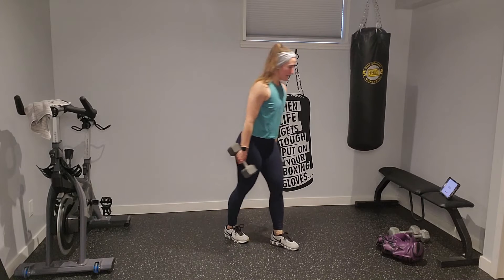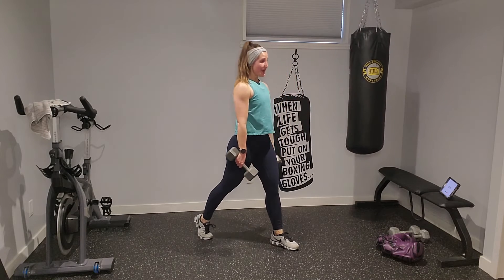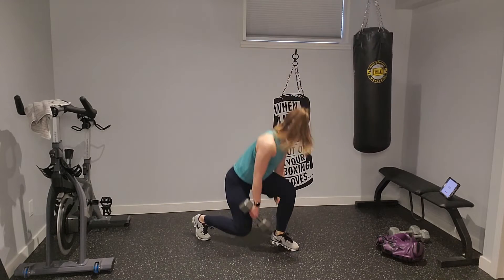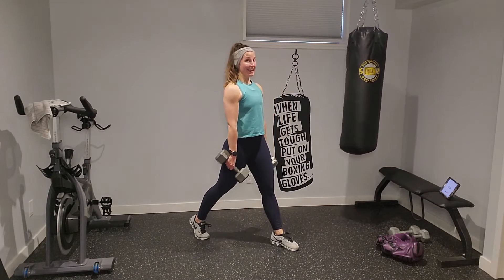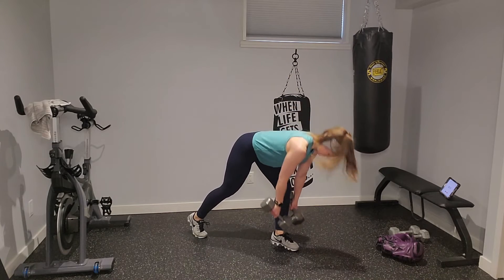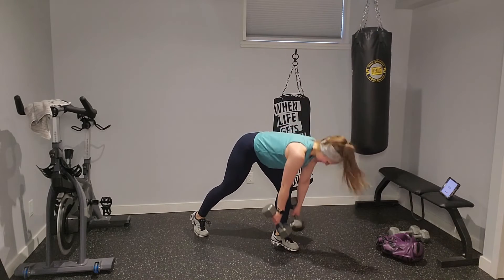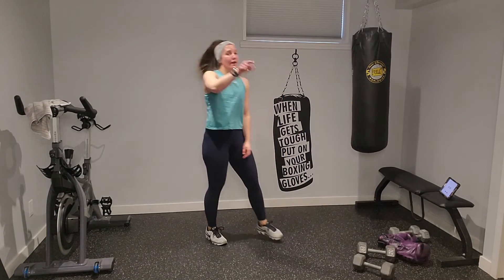Gloves off — left lead forward, hold those dumbbells, right leg back. Forward-leaning lunge: lunge forward, lean forward a little, then hinge at the hip. Your glutes are going to love this. Lunge — there's a slight lean forward to get the back side of the leg a little more — then a true hinge. That back right leg is just there for support. Hinge, lunge, press up, hinge. You've got 14 seconds — four, three, two, one.